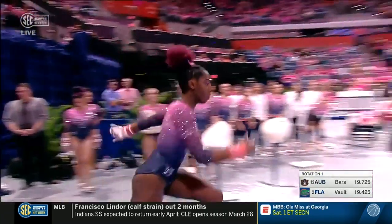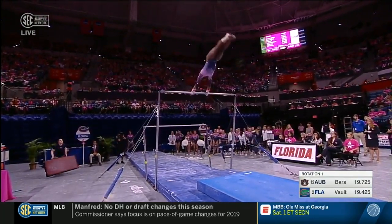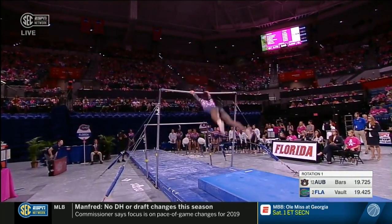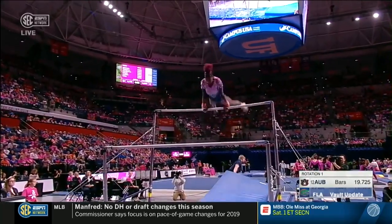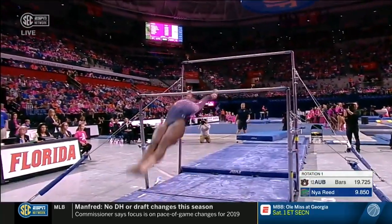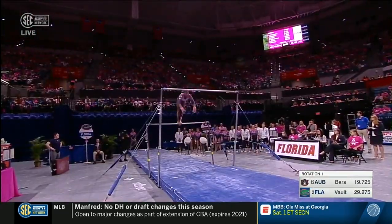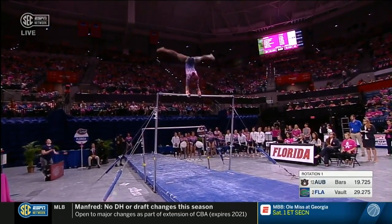It's the Tkatchev — the reverse hecht — comes to go right into a Pak salto. It comes at the top right here after the pirouette. There's a big reverse hecht. Tkatchev's back down to the lower bar with the Pak salto. Much better form than in warm-ups. I love that she's really trying to get those legs together, trying to keep those toes pointed throughout.